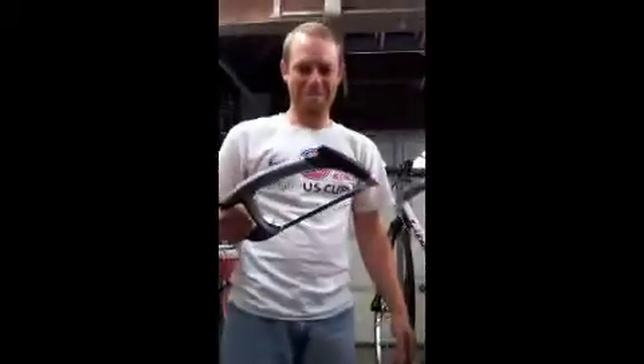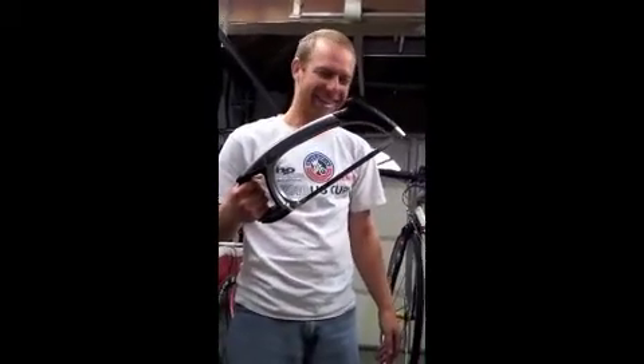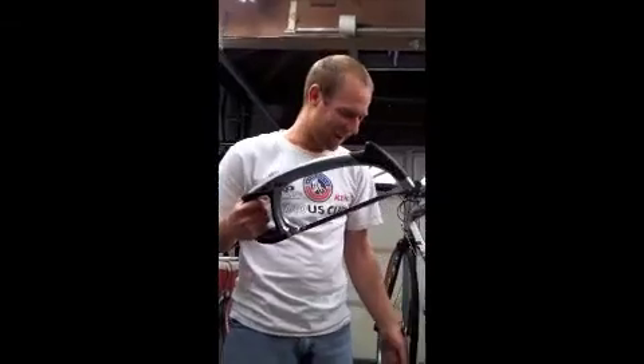Did you call somebody to ask for advice? I called Steve — Steve Schmidt, aka Hacksaw — for advice on how to cut something off a bicycle. What's this tool you have in your hand? This is a brand new hacksaw. And you're going to use this on your bicycle? We're going to cut this FSA carbon crank off my bicycle because it's a piece of trash now.